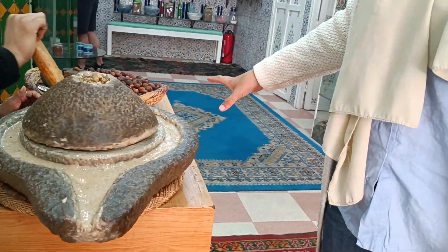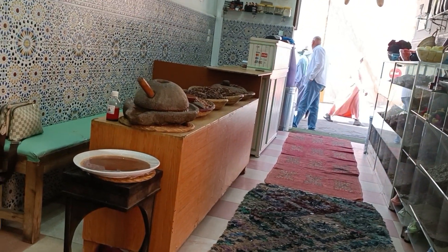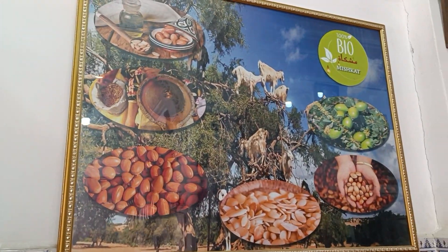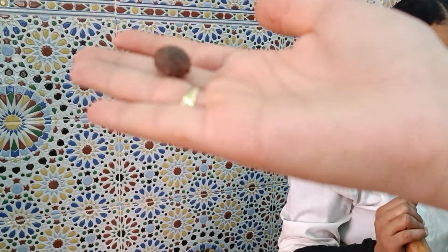And this is the way of how we make Argan oil. Have you seen it before or is this your first time? Yes, your first time. So you can come here please. This is the Argan tree. We call it the goat tree because usually you find goats eating the fruit from the tree. This is the Argan fruit.